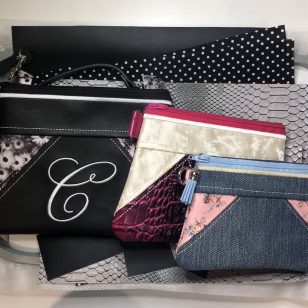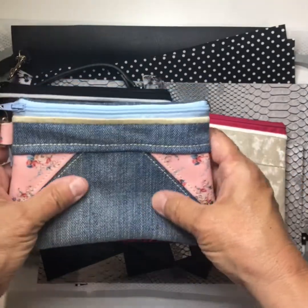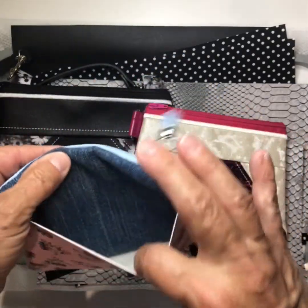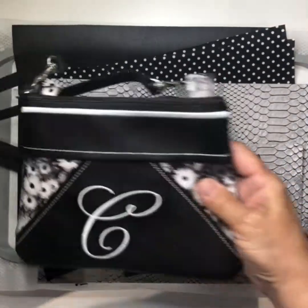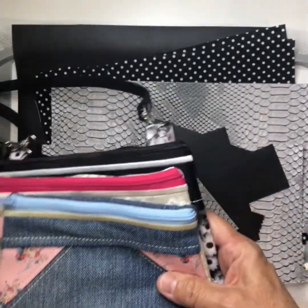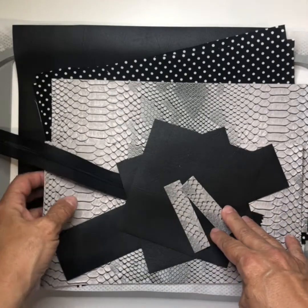Good evening. Tonight we are going to make a bag called 'Just Jean' — that was the first one I did. I made it with jean fabric and a little bit of faux leather, and it has a pocket. It comes in a five by seven, six by eight, and seven by nine. Tonight we are going to do the eight by ten. I have all my fabric cut and ready.